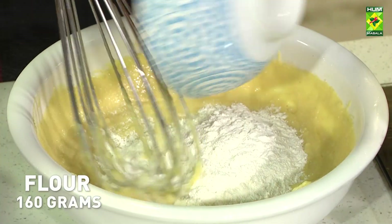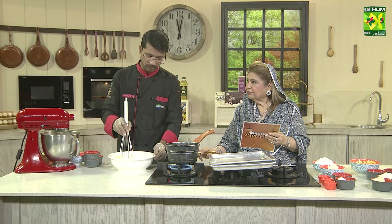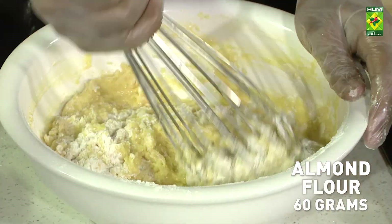Mix and add all the ingredients. Lastly, you will add the olive oil — 160 grams — and the almond flour. I added the almond flour with the icing sugar. Almond flour is almond meal.